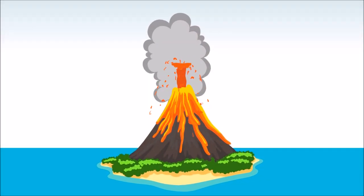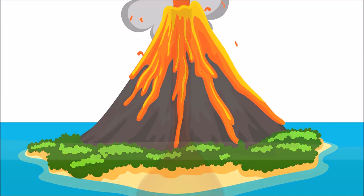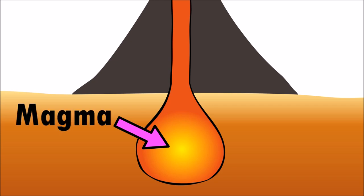Volcanoes are large mountains that sometimes spew out lava. Deep inside each volcano is a chamber with rocks so hot that it's liquid. This liquid rock is called magma.